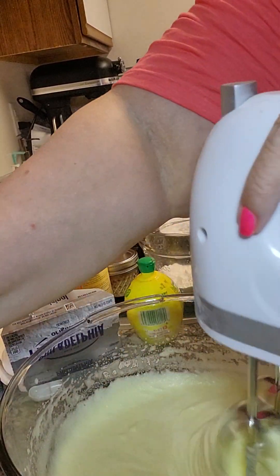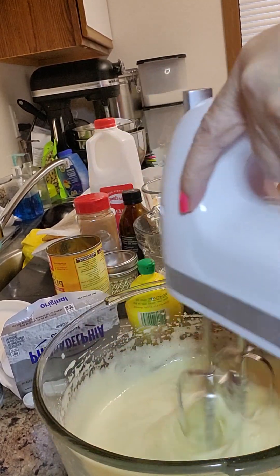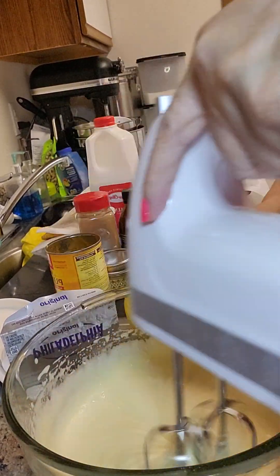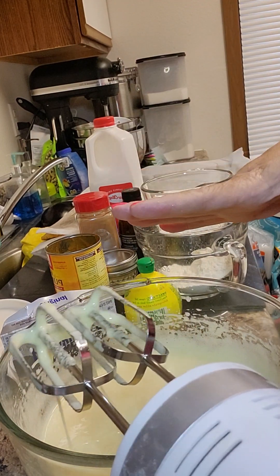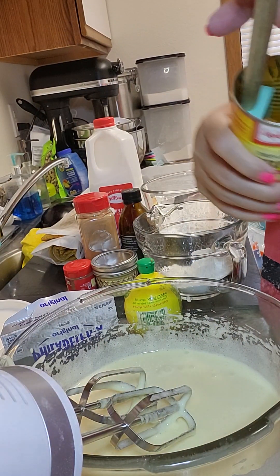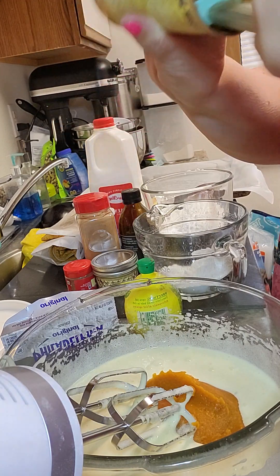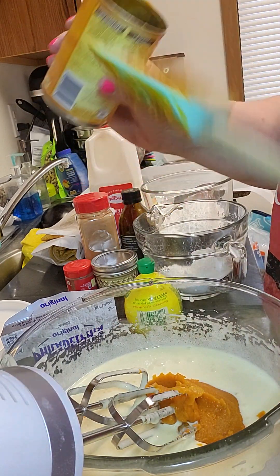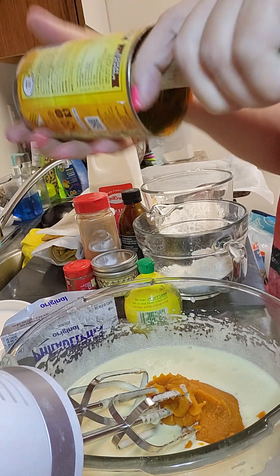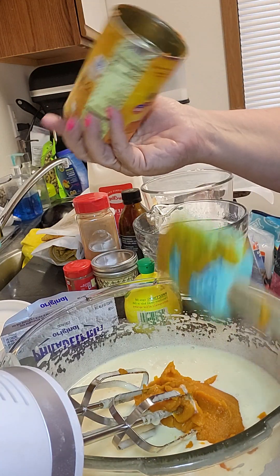What I noticed is that the mixture goes from yellow to more of a light yellow. This is the first time I've ever whipped eggs that much. I've been watching this lady out of Germany and she does that all the time. Let's go ahead and add in the pumpkin - I made one earlier and used half the can, so now I'm just using the other half.